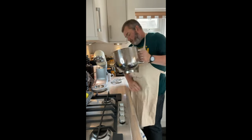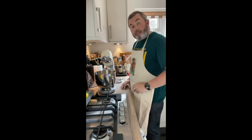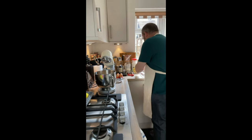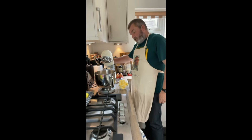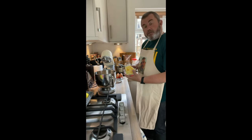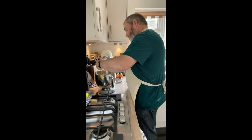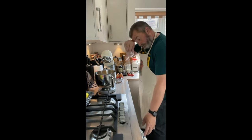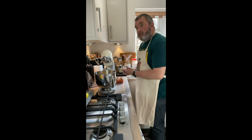So where do we get red velvet from? You're going to want four large eggs, and 270 grams of softened butter. We're going to put that butter and the eggs into the mixer.